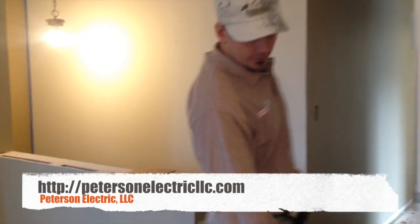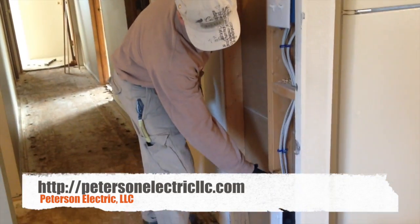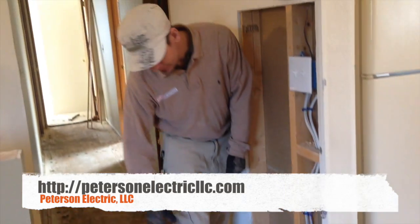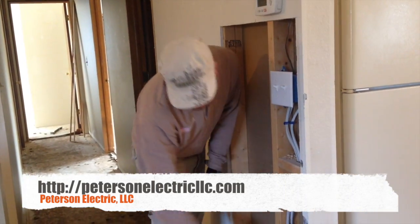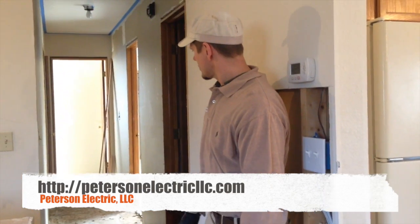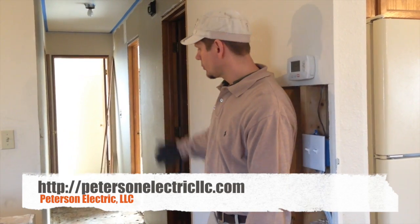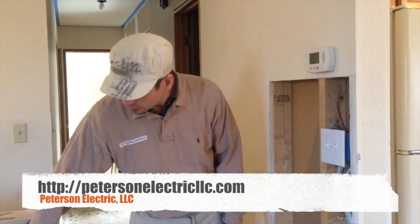We went ahead and got everything opened up here, and we put an outlet in because the customer requested it. They may go carpet here again and can finally plug a vacuum — they had no outlet in the hallway. Code now states you should have at least one outlet in a ten-foot hallway at minimum. There was no outlet on this wall either.